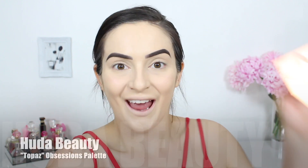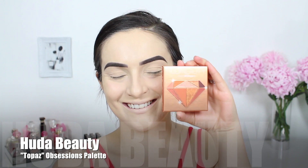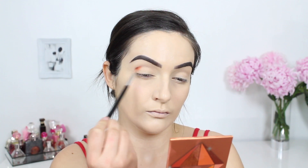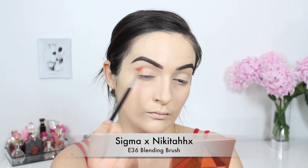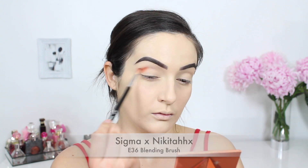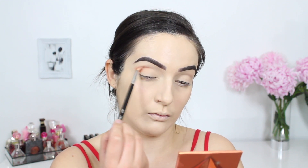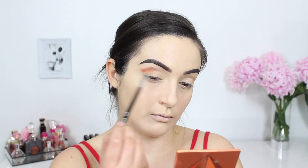Once our lids are set we can start to begin blending in eyeshadow. I'm trying out this new Huda Beauty Obsessions palette and I'm picking up this shade on a Sigma E36 blending brush, blending this back and forth into my crease. The color payoff is insane and there's minimal fallout too, which I absolutely love. I only went in with a couple of layers and this was the result.